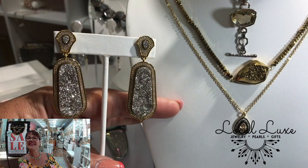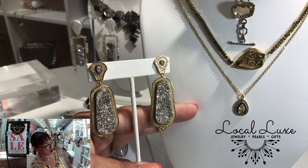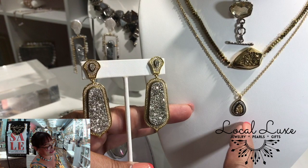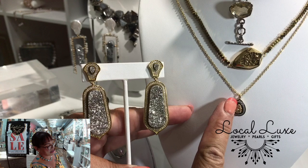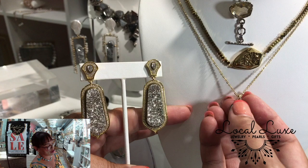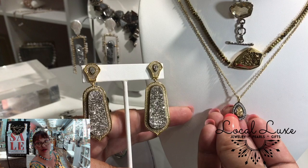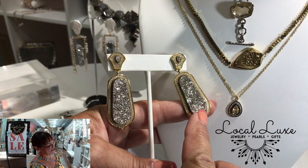This is gold titanium Druzy on golden hematite. This is a sweet little pendant with the golden Druzy and the zircon stone halo. Isn't that a beautiful, sweet, elegant mix? Just love the whole team there.